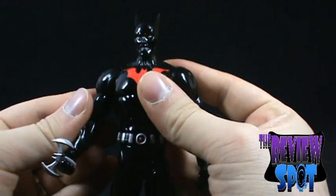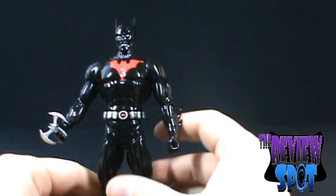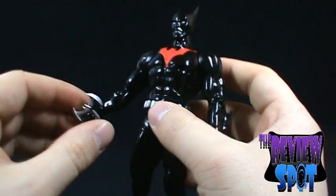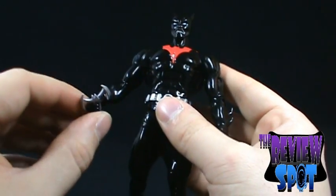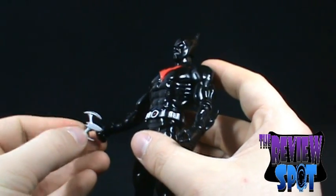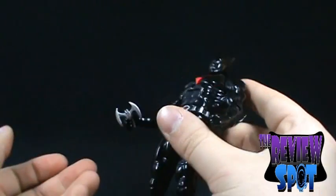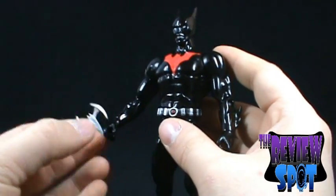I moved the shoulder — I don't know if you could hear the panic — but I was definitely worried. You can have him holding his Batarang if you want. In the cartoon he's kind of holding it by the tip, but you can't really get that with this figure; you kind of have him holding it by the whole thing.